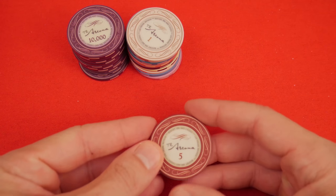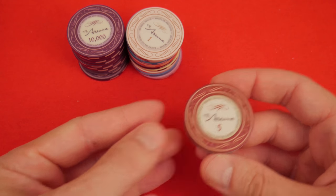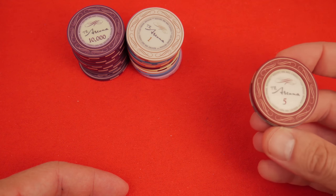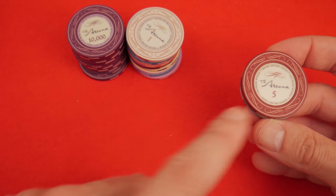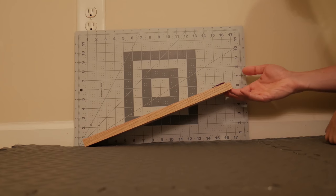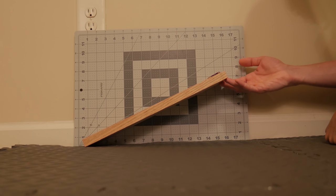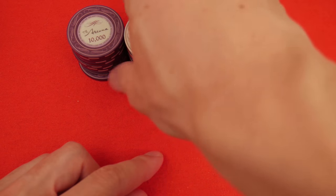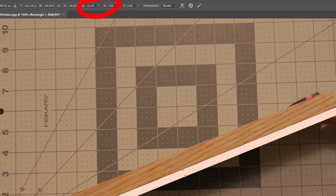One thing that's always interested me is how to show the difference in static coefficient of friction. I've decided to just use an angle. All we're going to do is take these chips, put one on top of the other, angle it, and then once they slide apart, we're going to take that angle and compare it to other chips. That translates to how the chips feel, how they splash, and all sorts of interesting things.